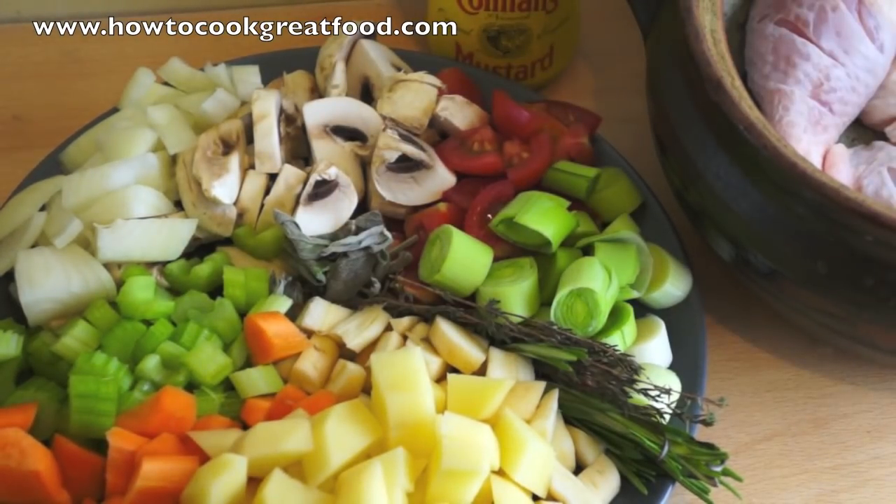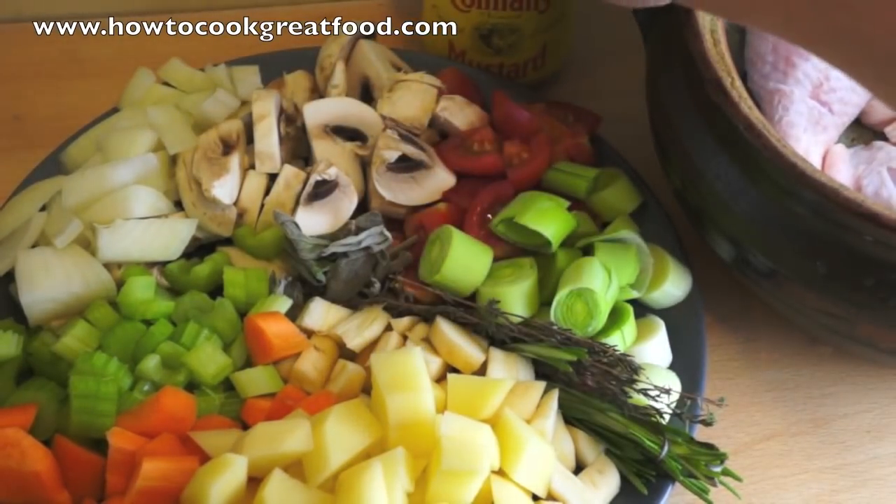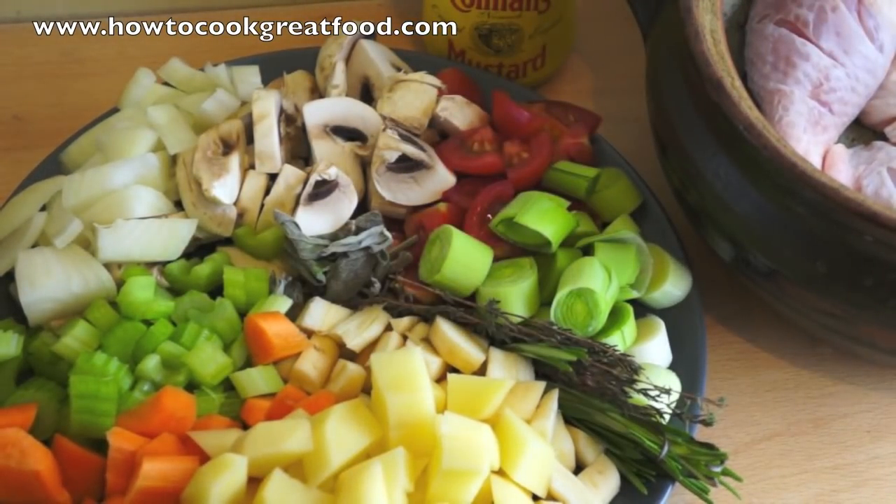I've also got a little bit of Coleman's mustard — that's the classic English mustard. I'm just going to put a heaped teaspoon of that into the casserole to give it a nice lift. That's pretty much it apart from salt, pepper, and water. You can use stock if you want — I'm going for straight London water.